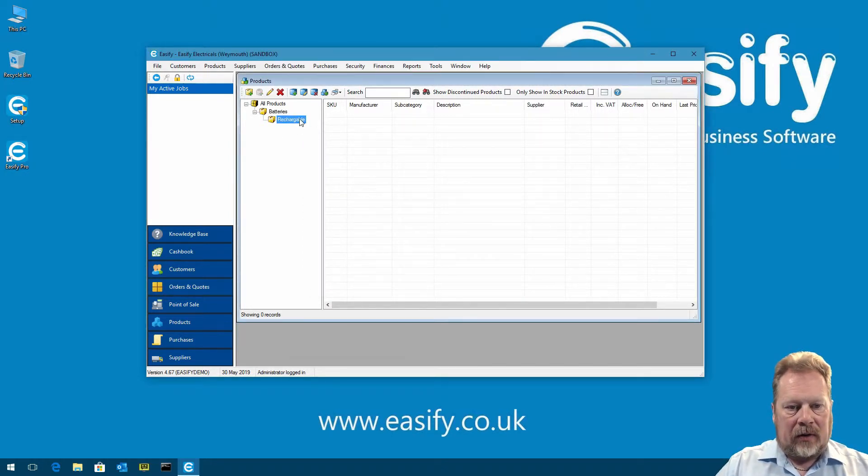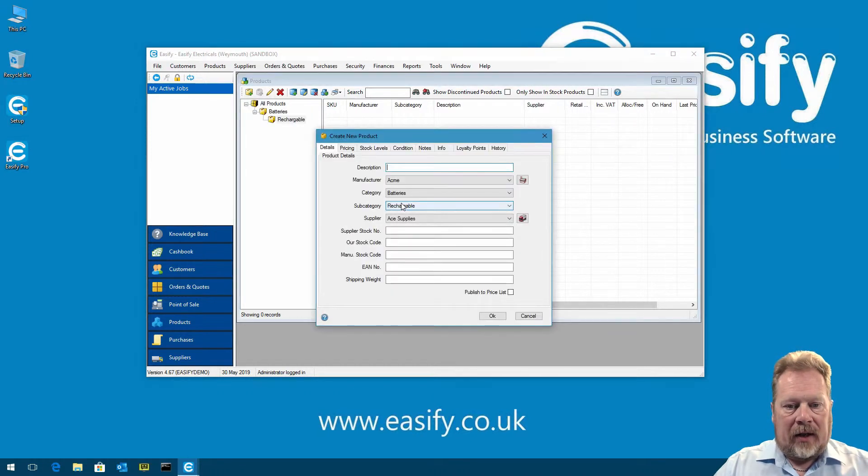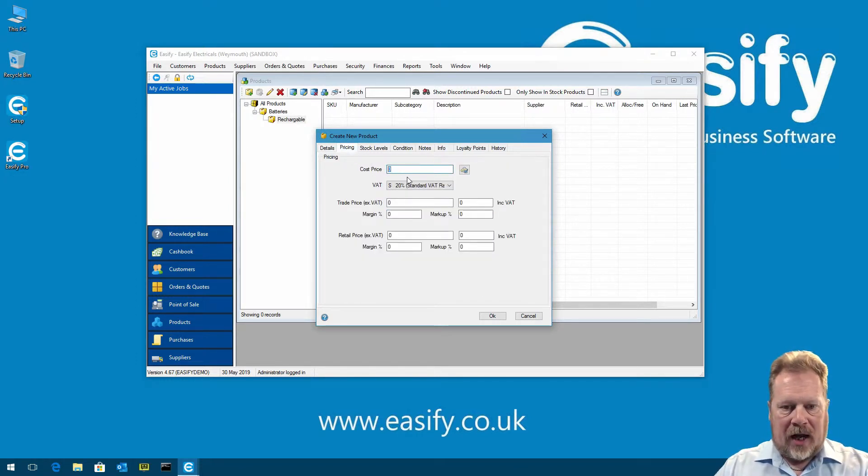With the category selected, we can now add a product. EasyFi asks which SKU number to start with — we go with the default of 100,000 as our first stock code, and you only get asked this once. For the description we'll put 'A Battery', leave everything at default settings, and on pricing we set a cost price of £5 and a retail price ex-VAT of £10 — just nominal numbers for the demonstration. We click OK and we've now added a product.